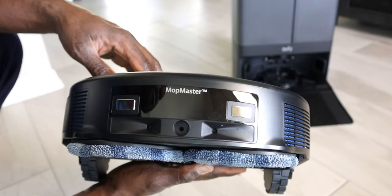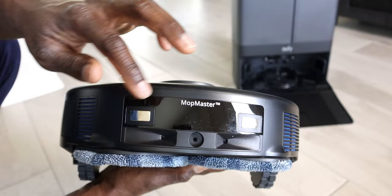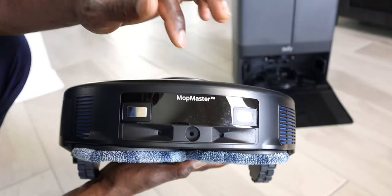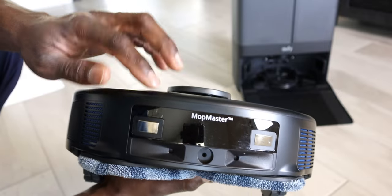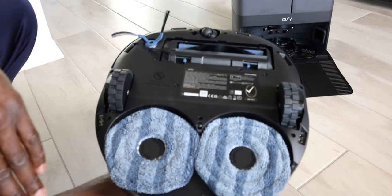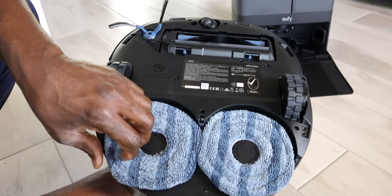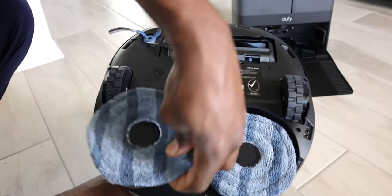Over to the back, first thing you're going to see is two contact points for charging - it does dock backwards. You also have some sensors up top, and you have the ports in the middle where the water is filled. On the sides, you have the ports where your mop pads are dried. We do have two mop pads right here - these are Velcro, so they pull off, and it's also easy to take out the entire roll.